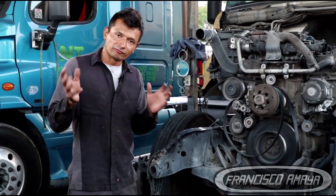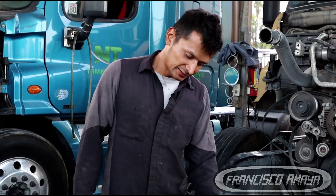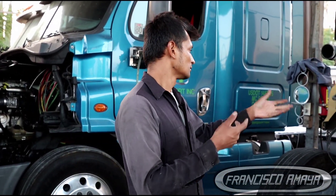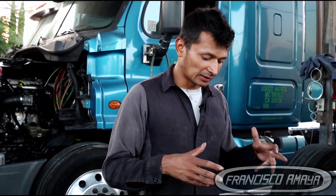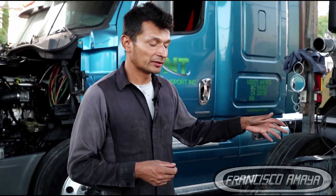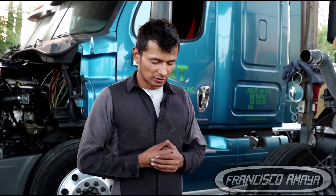This is just advice to all of you, because this is a very common problem. This component breaks very commonly because it's plastic — manufacturers are trying to save weight, and by doing that they are causing different problems that become more expensive over time. We are going to take this engine apart, continue filming, and get you the information on the result of the repair after we take everything off.